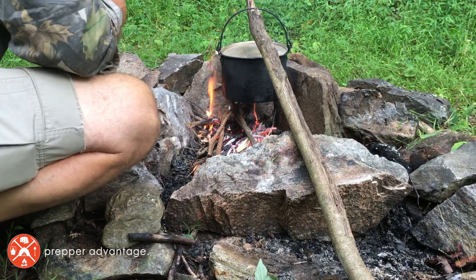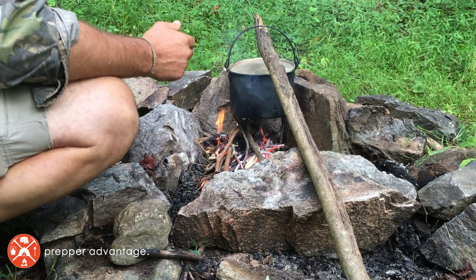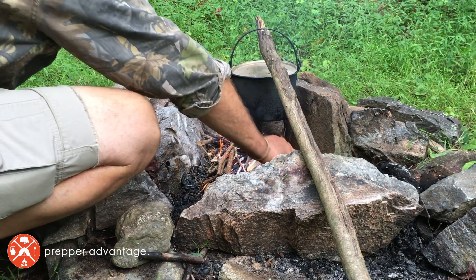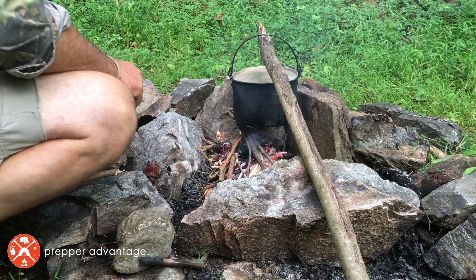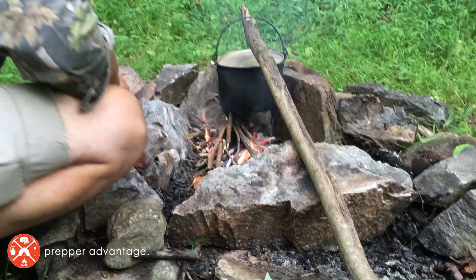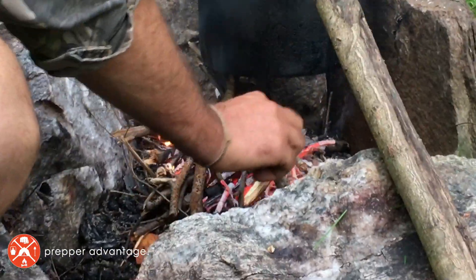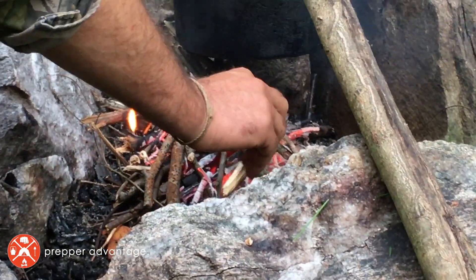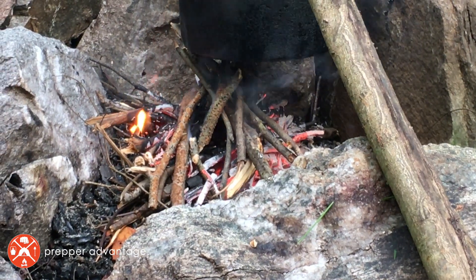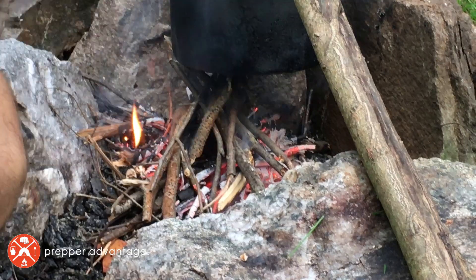If you're trying to boil water quickly, the rule of thumb is you want to use pencil-sized sticks, and you want to keep those sticks built up to the base of your pot pretty much throughout the process of boiling. That way the sticks have time to ignite, heat up, and transfer that heat to your water in the steel pot above. Always think about having a good source of pencil-sized sticks on hand.